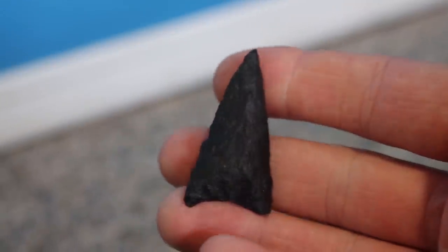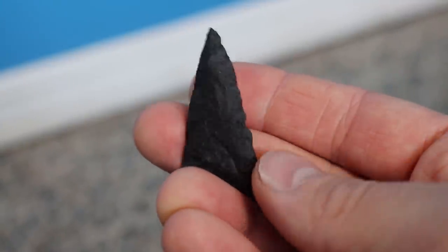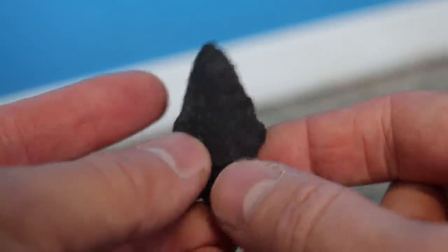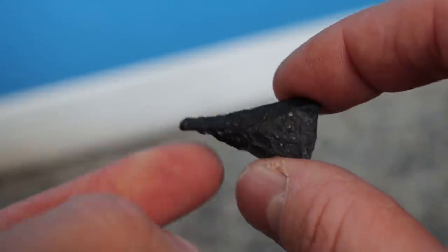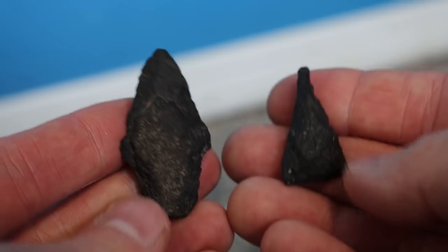This is the first arrowhead I ever found — you can blame my entire channel on this one because it's what got me started outdoors. It's made from black basalt and I found it when I was about 10 years old on an island where I live. It has a unique little scar on it which makes it special. That same day I found these two as well — one is a regular arrowhead with a unique shape, and the other I thought was an arrowhead but later learned it's actually a drill, used to drill holes in shells, wood, and bone.